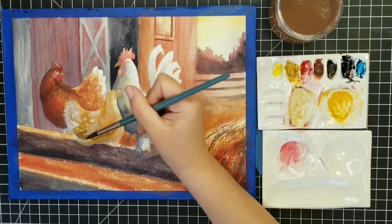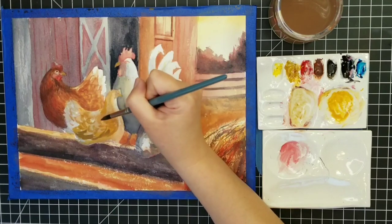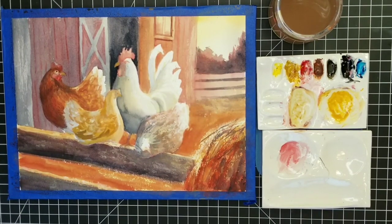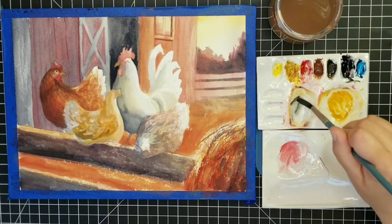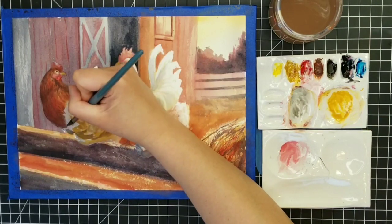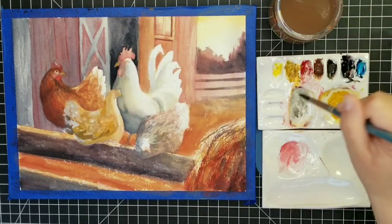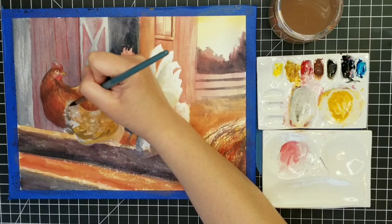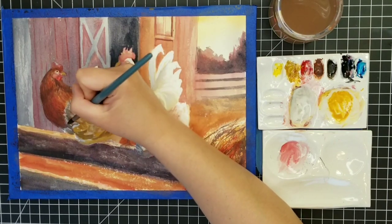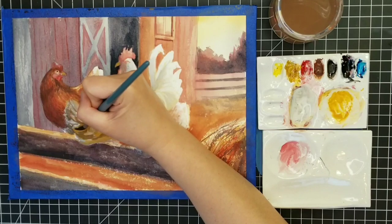In this case because we have a backlighting situation, in order to get that strong sense of light, we need to leave the areas in direct light very simple and undefined. We can do a little bit more of our subtle defining within the shadow areas, especially because the shadows are not super dark in this painting. So I'm going to spend most of my time working on the feathers that are further away from the light source, and leaving areas of each bird closer to the light source very very simple — not doing much in there at all.